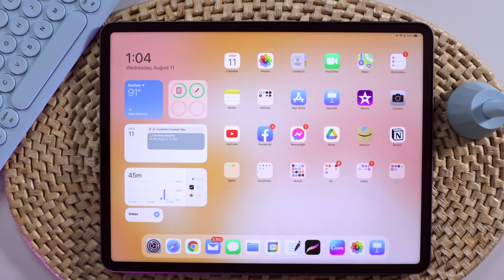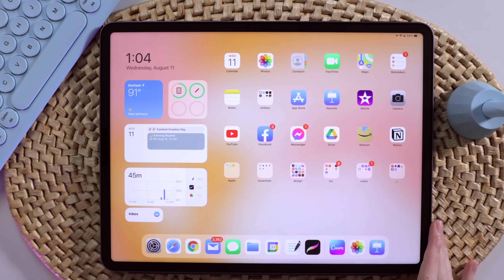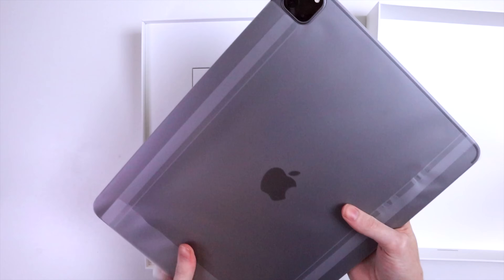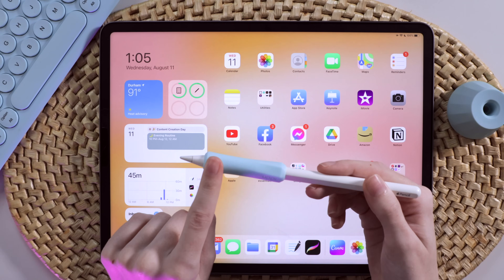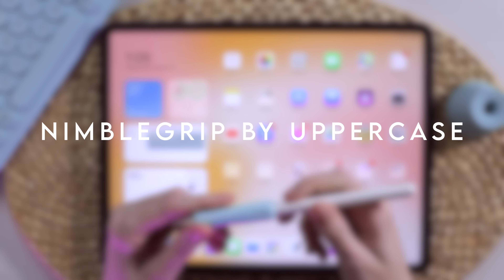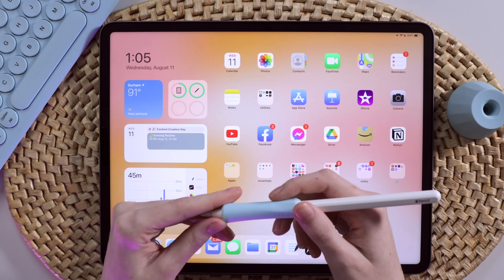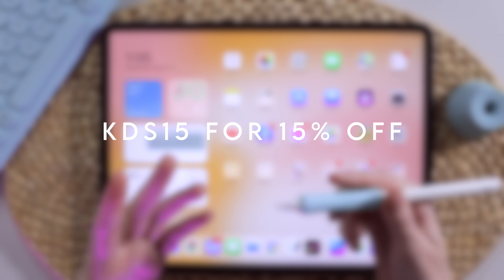Hey everyone, it's Kirsten here from K Digital Studio — but if you want to be BFFs, you can call me K. I'm going to show you my updated process for creating digital stickers on the iPad. If you want to watch my other digital sticker tutorial, I'll link that in the cards and the description. I'm using the newest iPad Pro, the 12.9 inch size, as well as the second generation Apple Pencil. The grip I'm using is called the Nimble Grip by Uppercase — I do have to remove it to charge the pencil, but I really love writing and drawing with it. I have a 15% off coupon code: add KDS15 at checkout.